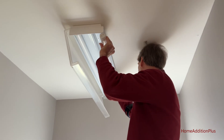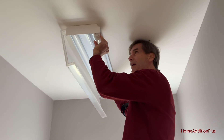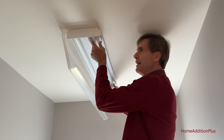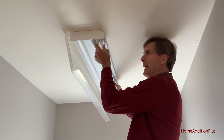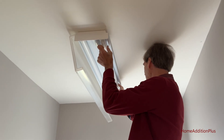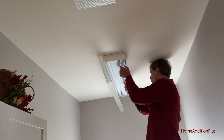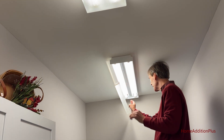Now I'm going to put in light bulb two. Just line up the track, put it in, and rotate it about nine degrees — and it's locked. We'll turn on the light switch, and there we go. Both are working.